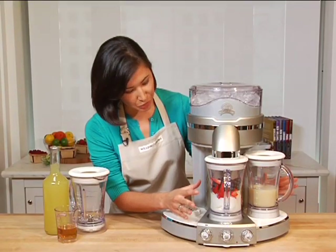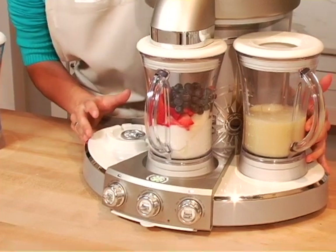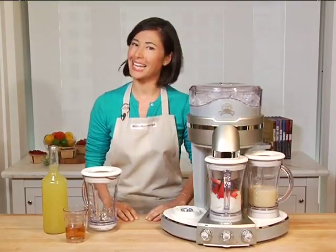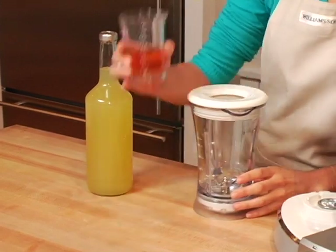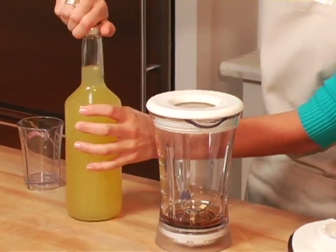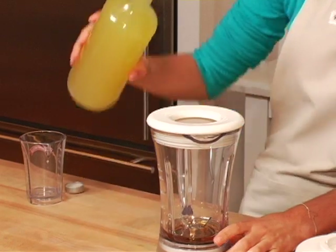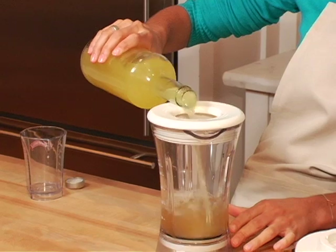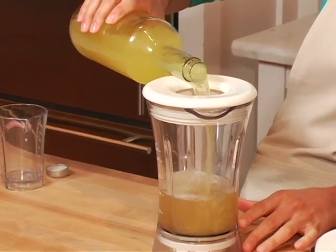Now I already have two pitchers — one with all the right ingredients for a pina colada and another for a smoothie. Now I'd like to mix up a classic margarita. I've got some tequila in my Margaritaville measuring cup that comes with the machine, and I'm going to add some of my favorite margarita mix. I like how there are measuring lines on the side so you can follow along with your favorite recipe.